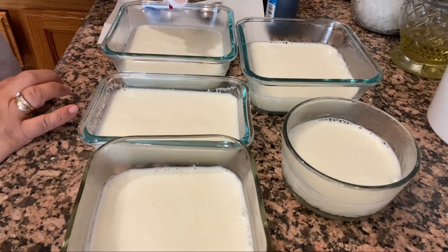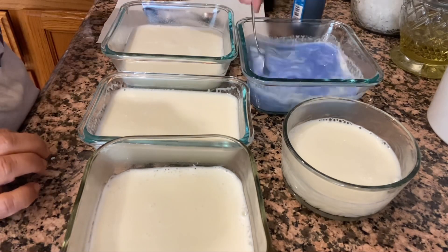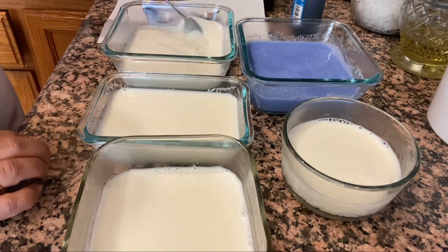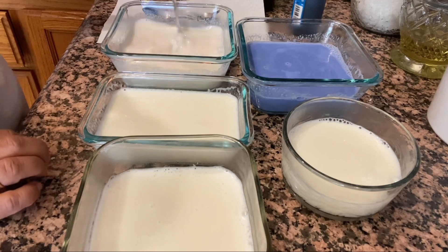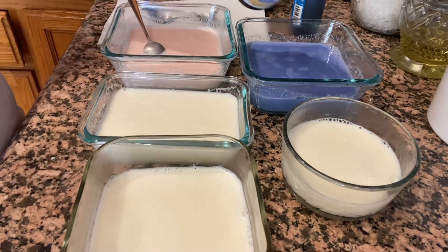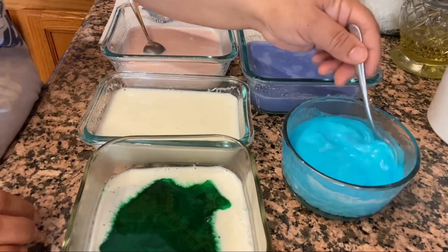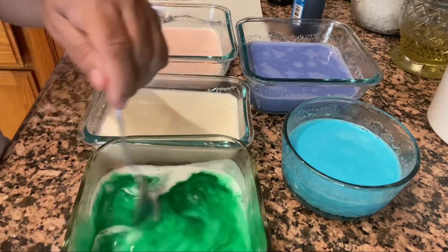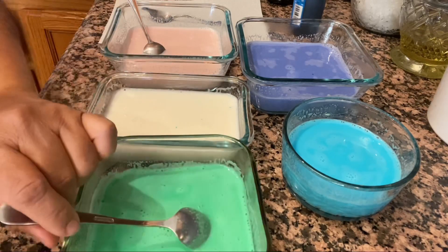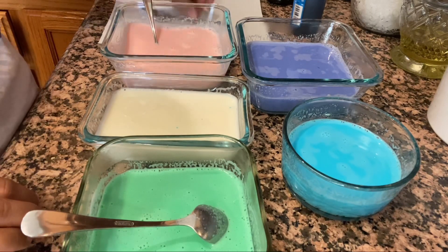Ahora voy a colorear la gelatina — dependiendo del tono que quieran, vayan agregando de menos a más. Aprovecho para invitarlos a suscribirse al canal, ya saben que aquí siempre hay recetas bien fáciles y deliciosas. Activen la campanita de notificaciones para que cada vez que subamos un video nuevo les llegue, y muchas gracias a todos los que siempre están al pendiente de ver y compartir los videos.